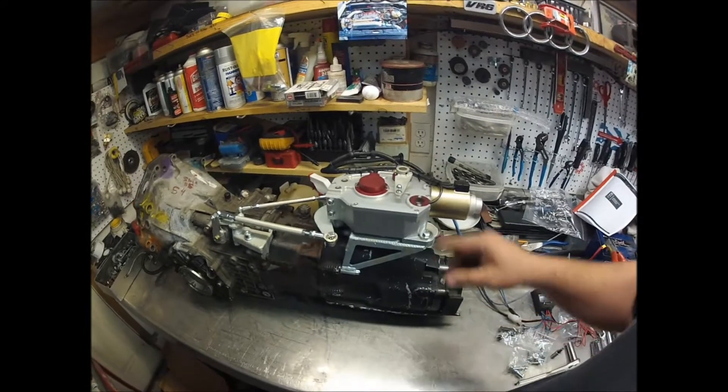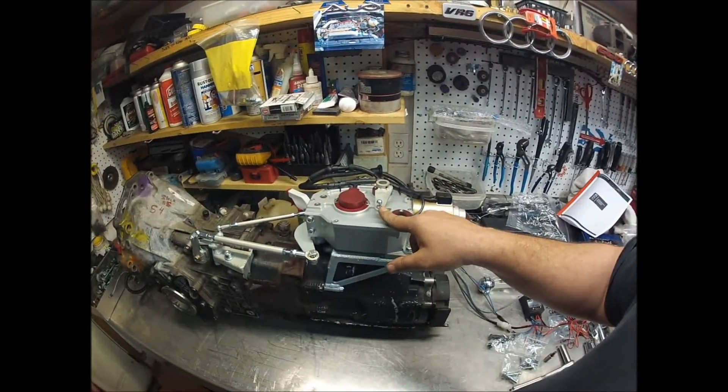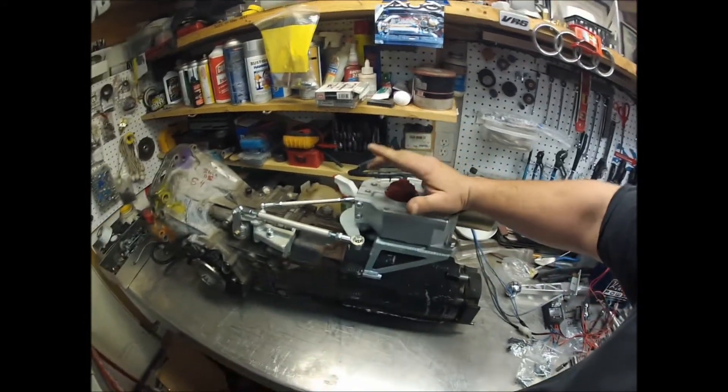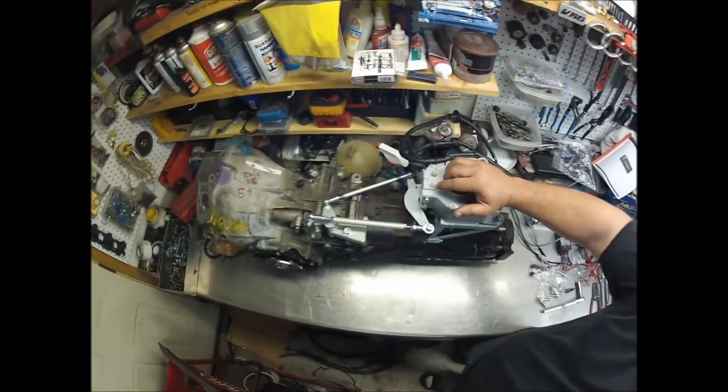The actuation of the unit is by this little lever. Push the lever forward, watch the gears roll by.